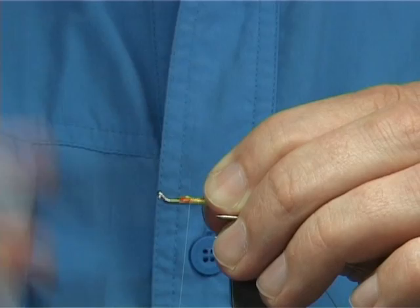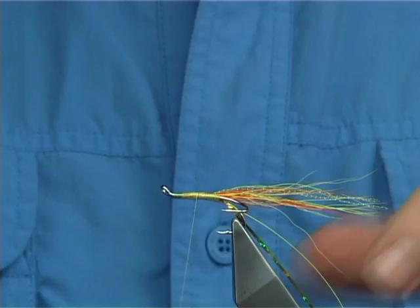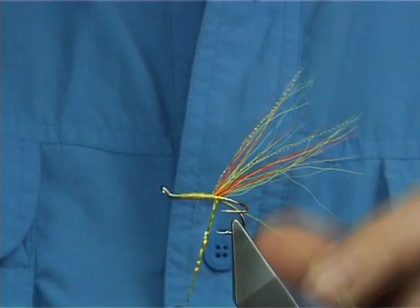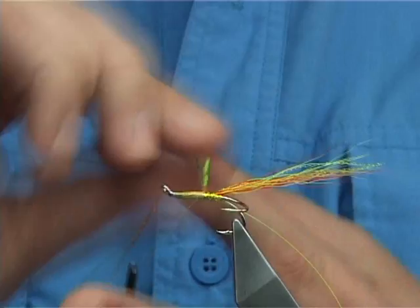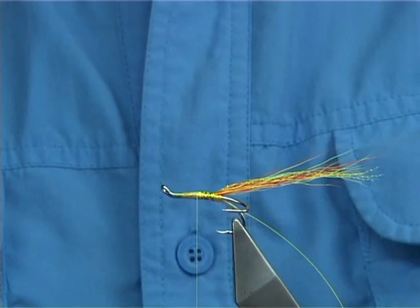Just take the thread up nice and tight and then bring it back down. Now halfway, ready to catch in your tinsel. All I do is lift up your tinsel and your bucktail. Bring two or three turns at the back with the holographic. As I said I used to do that — well I still do it with floss — two or three turns, and then continue up. Just keep going to that point there, and then two or three turns to secure. I'll cut this at the full end to the second part of the body which is going to be black floss.